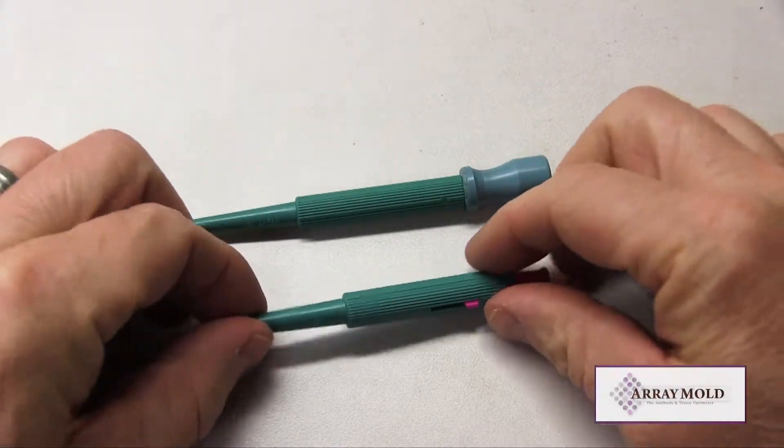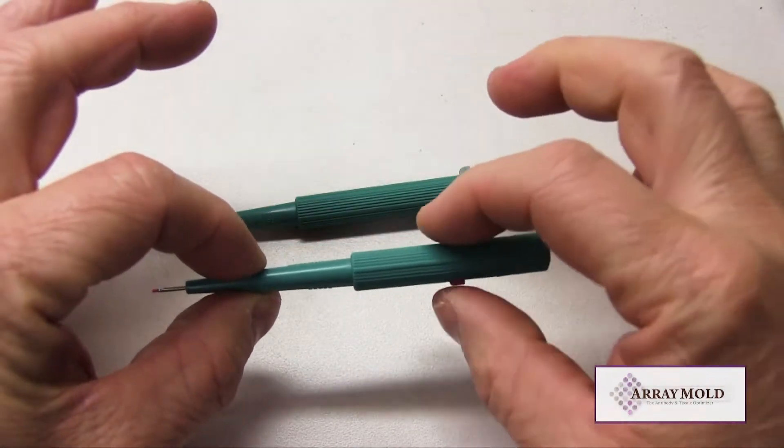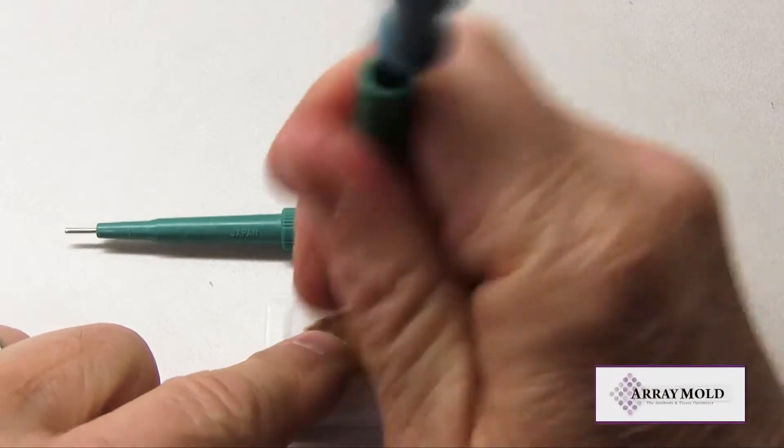Other tissue microarray companies currently on the market use this plunger type needle or a special custom design needle. Let's show an example of these two needles punching and extracting paraffin tissue cores.